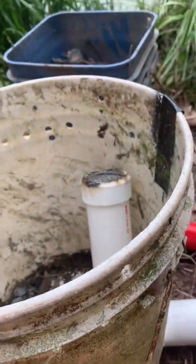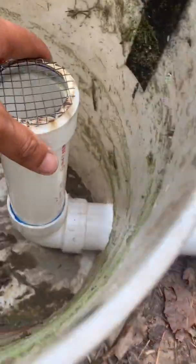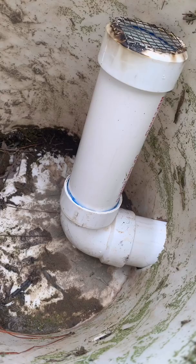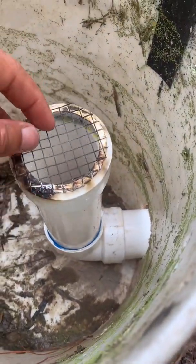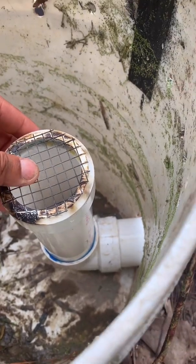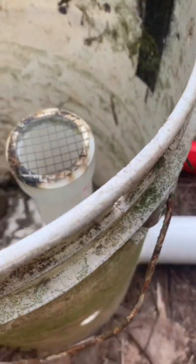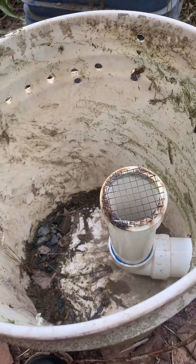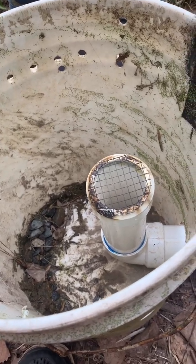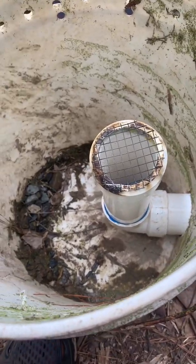So basically what I did — I used just a regular five-gallon bucket, drilled holes in it, and used an elbow and PVC pipes. This is something new I just added, just to make sure that none of the debris gets sucked up into the pump. It will stop a lot — probably still have to clean it out every once in a while for leaves, pine needles, and sticks — but that should keep all that stuff out of the pump.